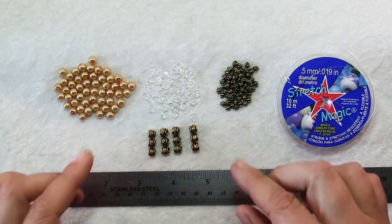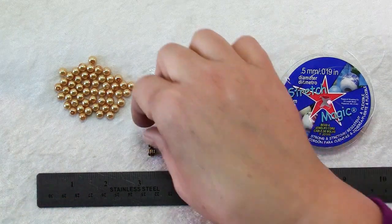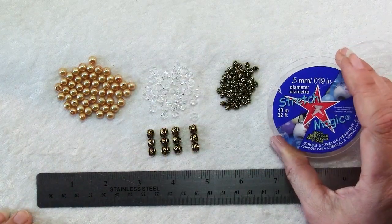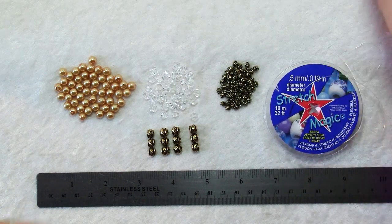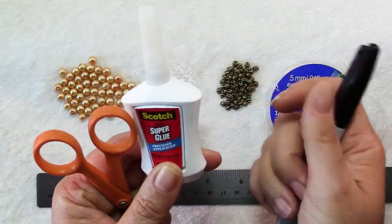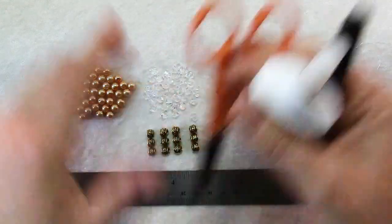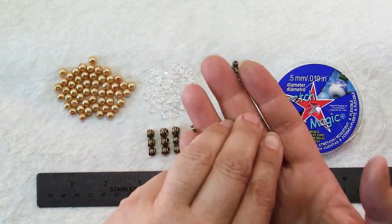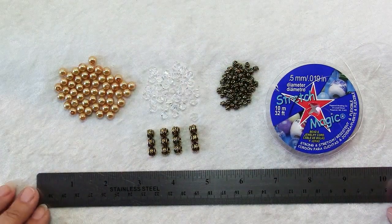However many you have — I have four so I'm using four. You can use as many as you want. You'll also need some stretch elastic, and then handy tools to have are scissors, some super glue for finishing our ends, and a sharpie. And if you have them, some of these little bead bugs are fantastic for holding the ends so beads don't fall off.